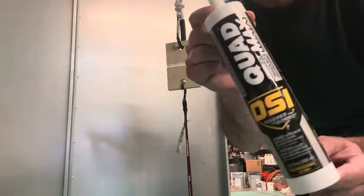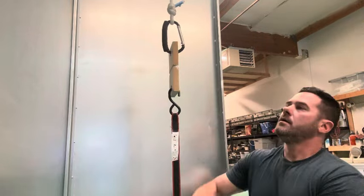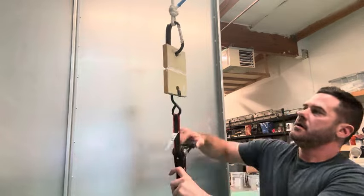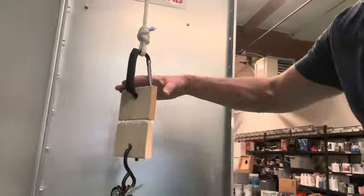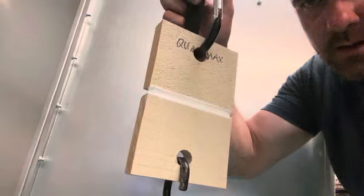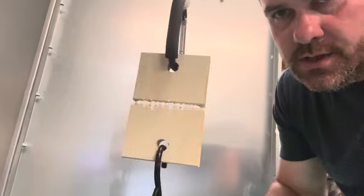Last of the water-based series: Quad Max by OSI. It also reaches 20 pumps — same as Optima. You can see zero stretching with 40 pounds hanging, and this was dry all the way through front and back in about 12 hours. If you're looking for a water-based hybrid caulking, Quad Max or Optima are it out of all those caulkings — they're both new hybrid caulkings. Let's move on to the solvent-based category.